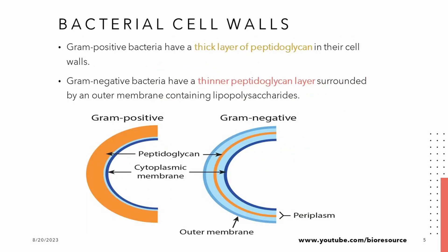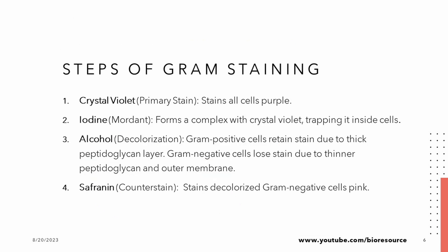Understanding the cell walls is key to appreciating Gram staining. Gram positive bacteria have a thick peptidoglycan armor that keeps them purple and strong. Gram negative bacteria, on the other hand, have a complex structure with a thinner peptidoglycan layer and an outer membrane made of lipopolysaccharides. This intricate cell wall architecture determines how they react to staining.